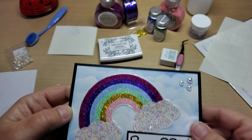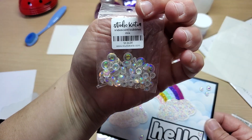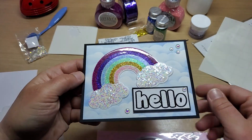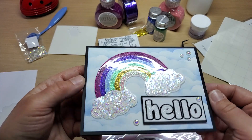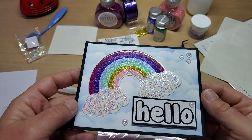I also added some Studio Katia iridescent bubble mix — it comes in a bunch of different sizes — around the card. I think this just came out super fun. It's a very cheery card that somebody would love to get.